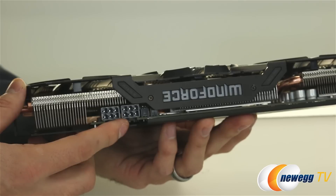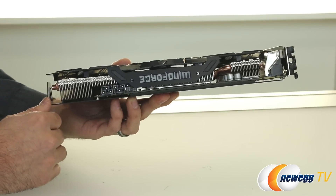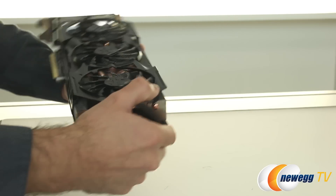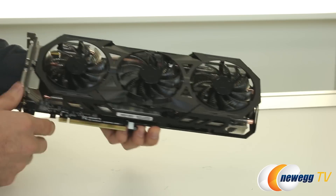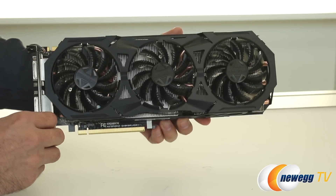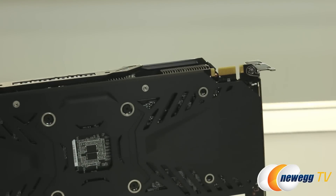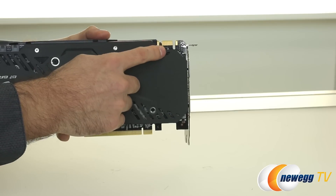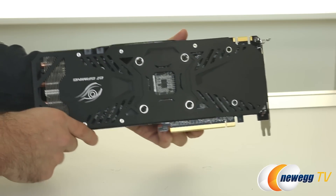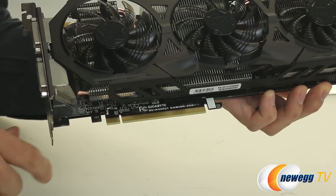Spinning the card around, you can see two 6-pin PEG power connectors. Gigabyte recommends a 400-watt PSU at minimum. That power is fed through a six-phase power design for stable, clean power for overclocking. On the back of the card, the SLI finger is present but limited to two-way SLI in this design. At the very bottom, there is also the PCI Express Gen 3 interface.